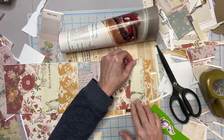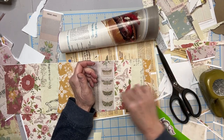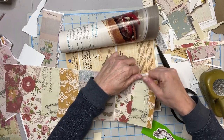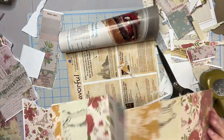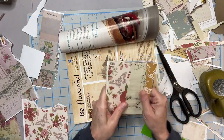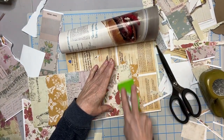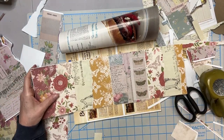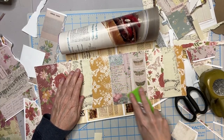Another thing you could do on the page is weave your pages — you could cut strips this way and that way very thin, and then weave them in and out like a fabric weave. That would be cool. So we have all of this down now, and we'll go on to part three and do a little additional decorating. I'll see you over there on part three. Talk to you soon. Bye!